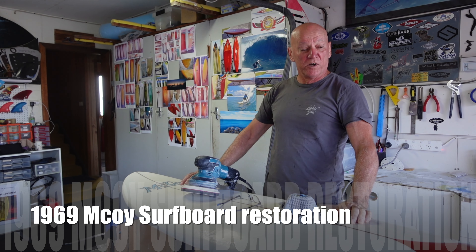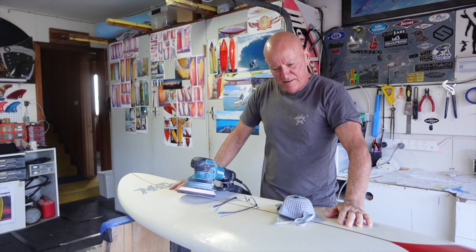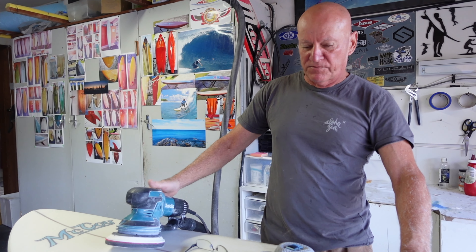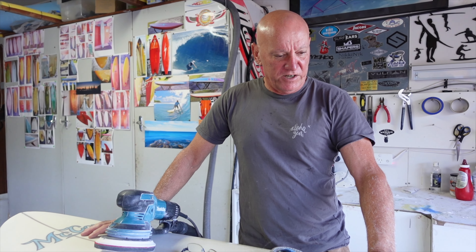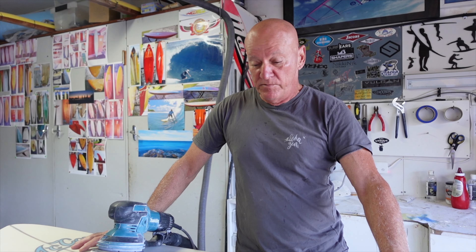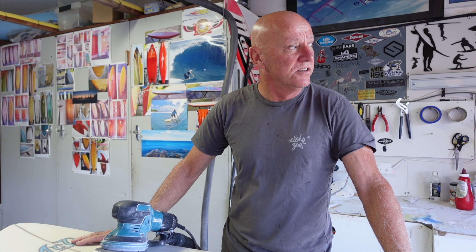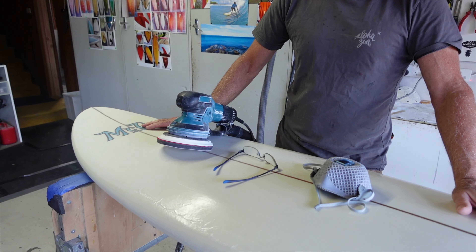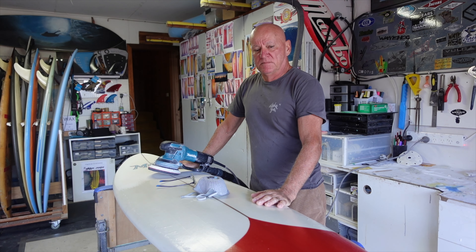So this is a 1969 McCoy double-ender. It was gifted to me by a fella that lives around the back and it was in very poor condition. It's had all the original damaged fiberglass removed and the blank's been repaired with fresh foam in several places, then it's been re-glassed. New logos and new artwork will be added, and the original fin will be refurbished and fitted so it will hopefully look like it did when it left the factory in 1969.